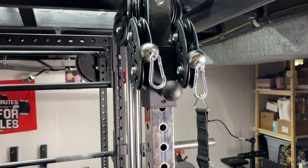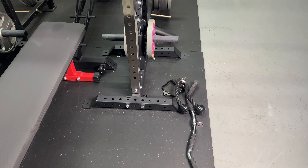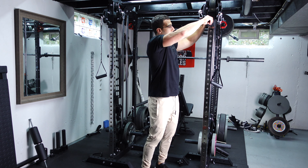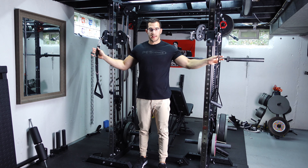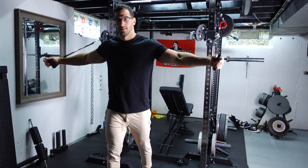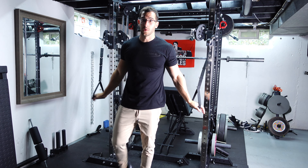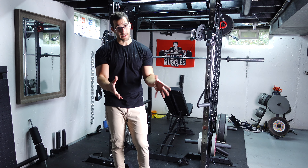There are two different options on each tower, so you can essentially have four different attachments. The only downside is that the weight will have to be the same depending on what you're using. Because this attaches to the back of your rack, it's only going to be as wide as your rack. I was a little concerned it wouldn't be wide enough for flies, but if you attach the handles to the outside hooks it goes wide enough for full extension. If you attach to the inside it won't be as wide.